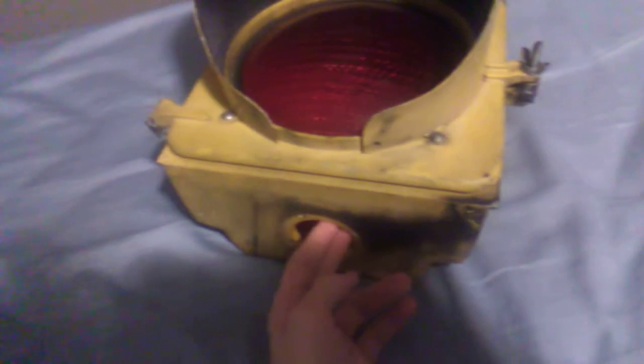I might put a little light on the inside so we can light it up. I'm not sure. Because the internals are empty — there are no internals on this. It's totally empty. There's nothing on the inside of this thing.